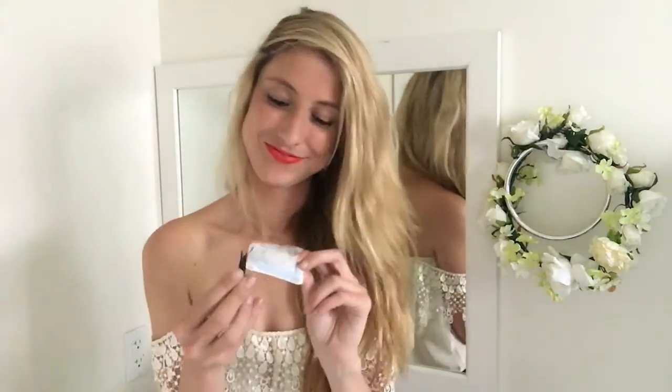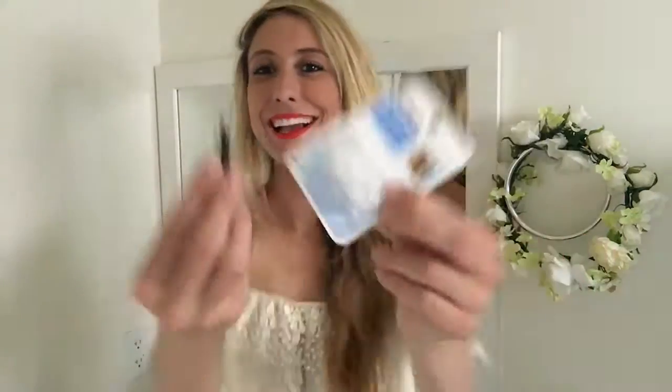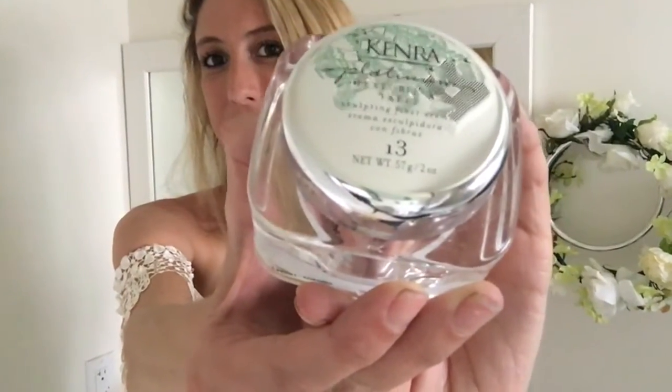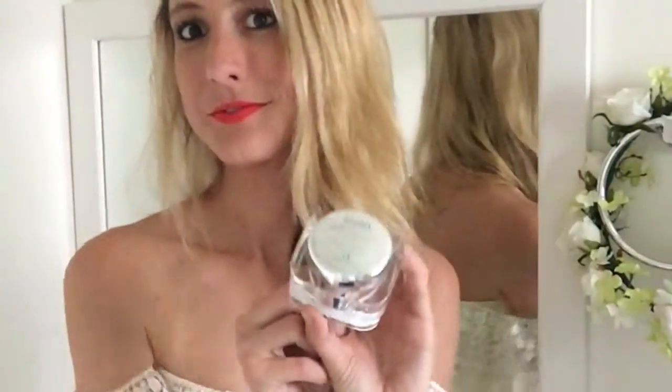So all we'll need for this look is some bobby pins and elastics, a clip or something to keep the hair out of the way, and lastly since Shay's braids have a lot of volume and texture, I'm using this Kenra Platinum Texturizing Taffy which works really well.